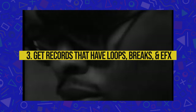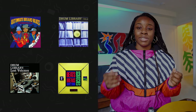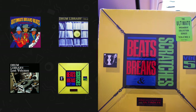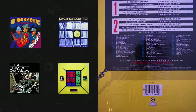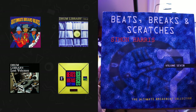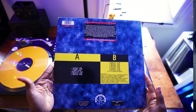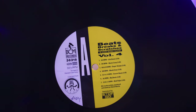My third tip for finding New Jack Swing sounds is to buy or sample a record that specifically has loops, breaks, and sound effects on it. Albums like these will greatly help your New Jack Swing production — they have more use for battle DJs or producers. What's really cool is that there are different versions and volumes of these albums, and some are even specific to a certain year.